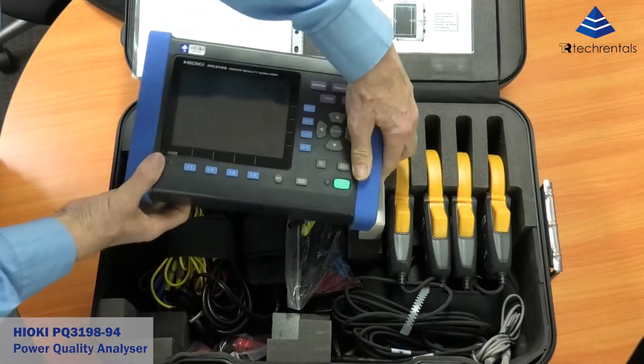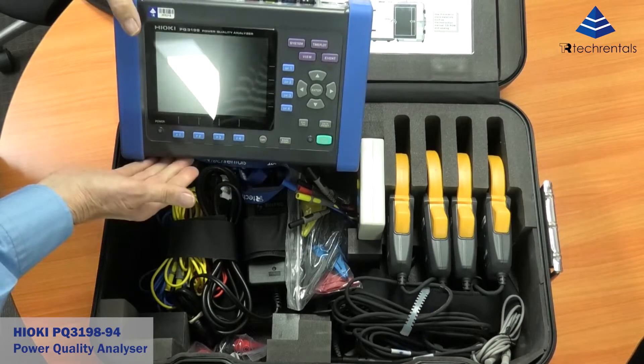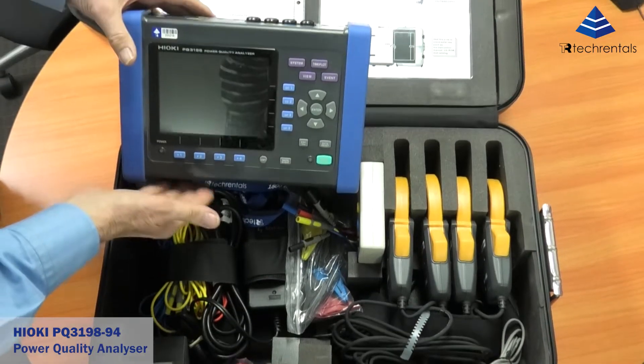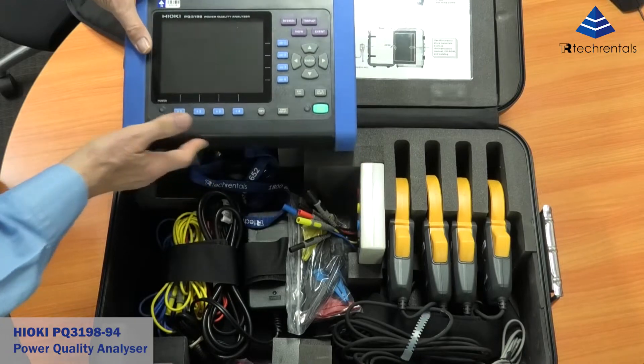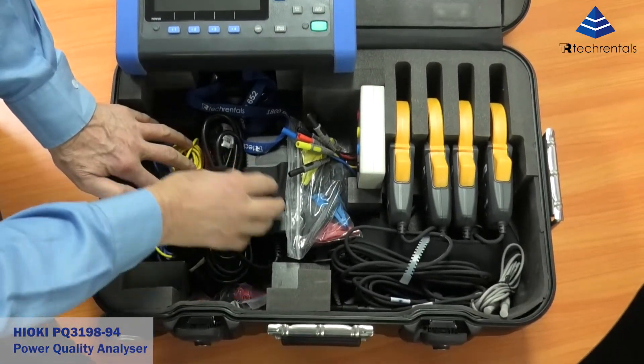When we open the box, here's the instrument itself — very similar to the previous instrument. They've expanded some of the communications options, but it's basically the same instrument. We've got our voltage leads and a power supply here.